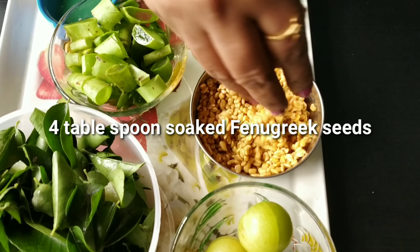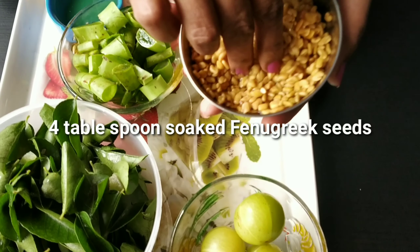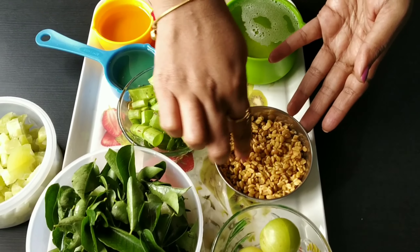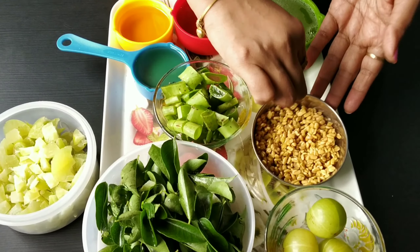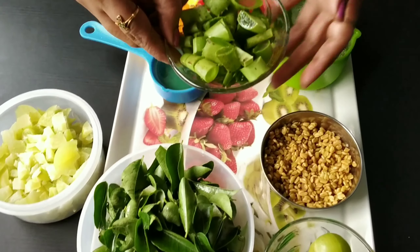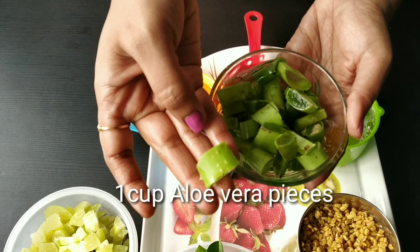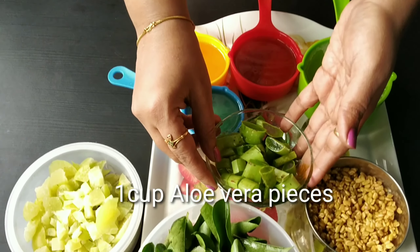Here I will take the menthol and cut it into small pieces — about 4 tablespoons worth. Next I will take the aloe vera and also cut it into small pieces.